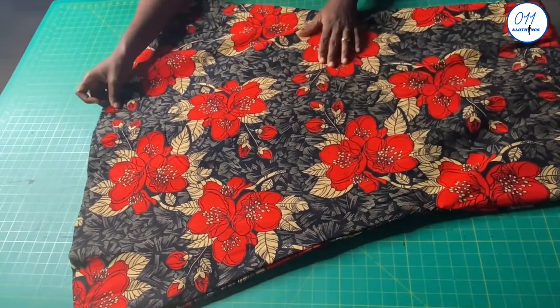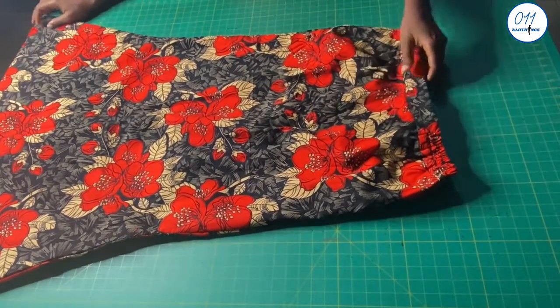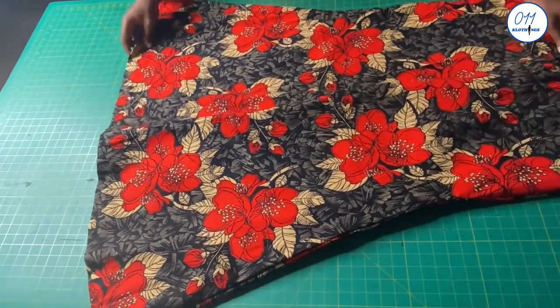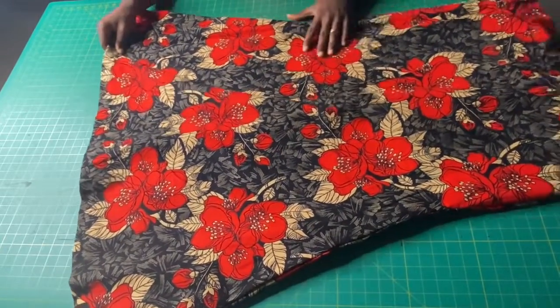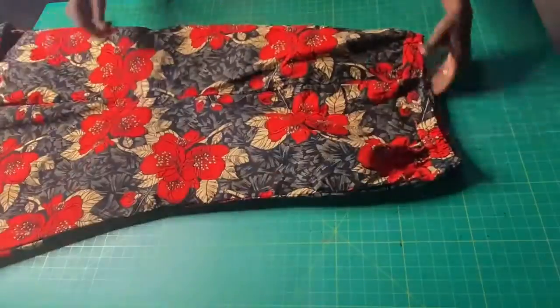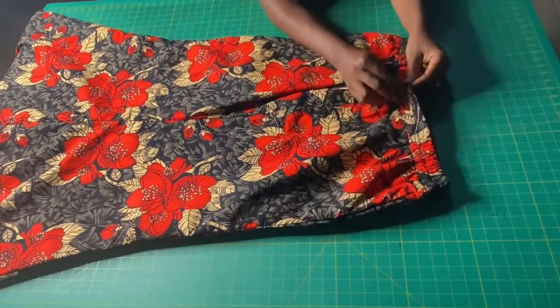This is the final look of the mermaid skirt. If you find this video helpful, do not forget to give it a thumbs up, drop a comment down below, share this video with your friends, and subscribe to our channel if you haven't done so already. See you in my next tutorial — bye and thank you so much for watching.